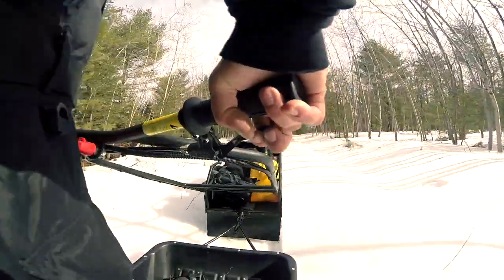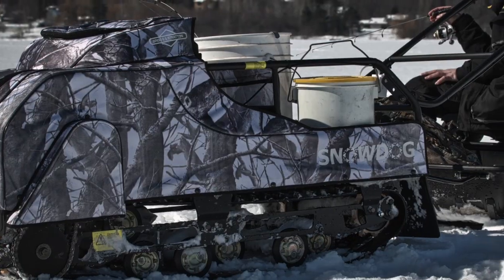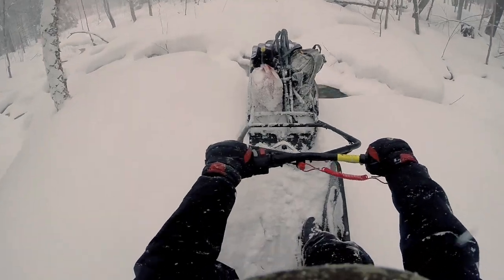Snow Dog — an innovative, reliable, and fun companion designed to get you off-road, on the ice, in the field, and everywhere in between.